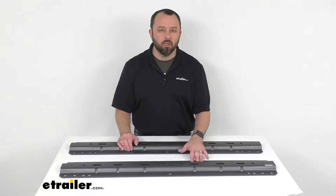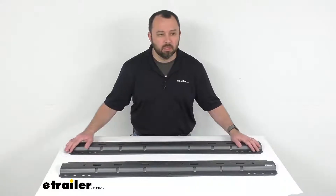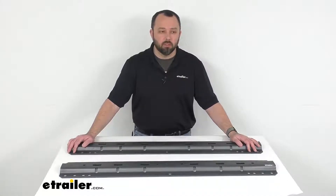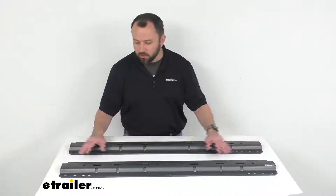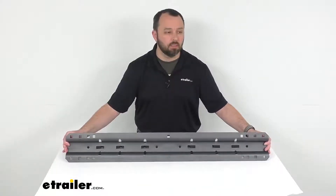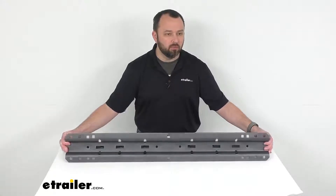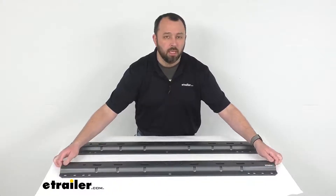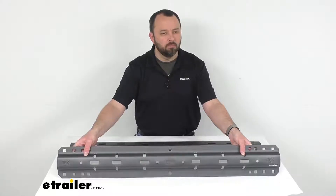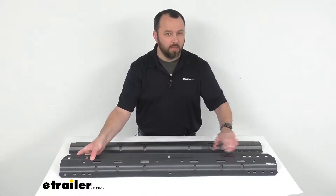When used with the CURT custom brackets, these rails are going to cut in half the time it takes to install your fifth wheel trailer hitch. They will also function as replacement rails for your existing towing system. You're going to receive two base rails, and it is important to note that the brackets, the hardware, and the installation kit are sold separately.